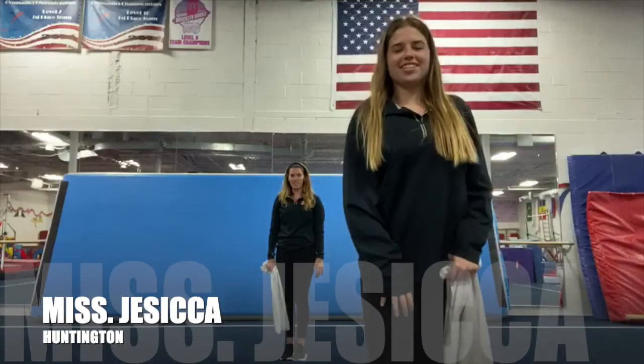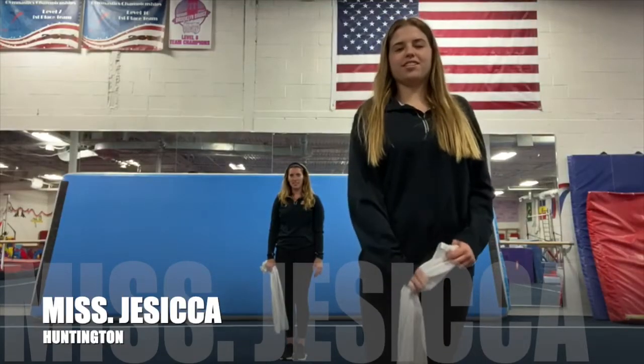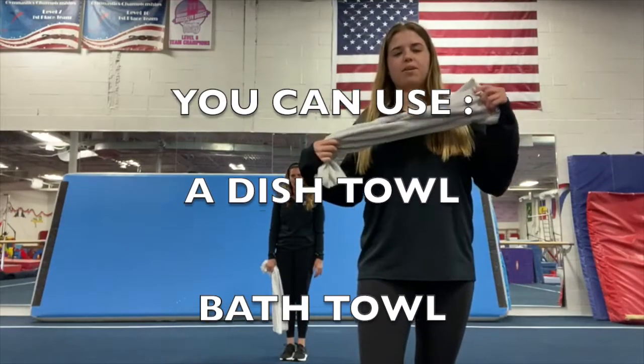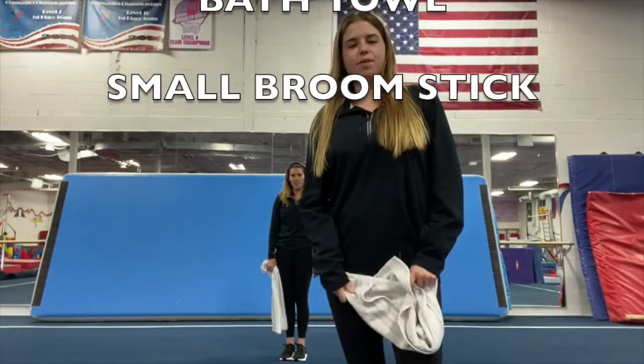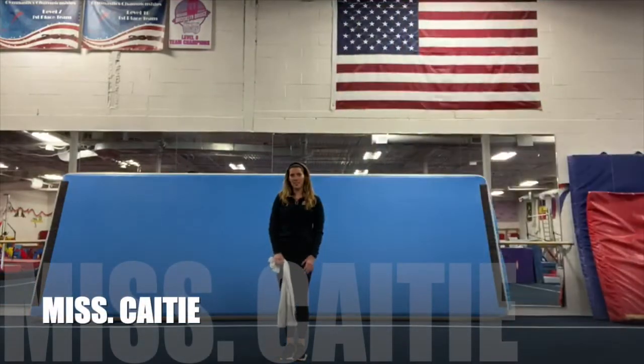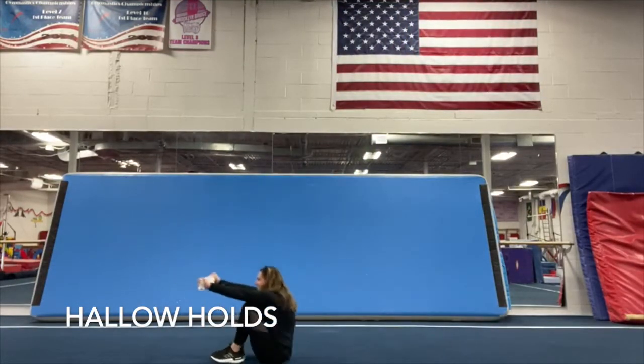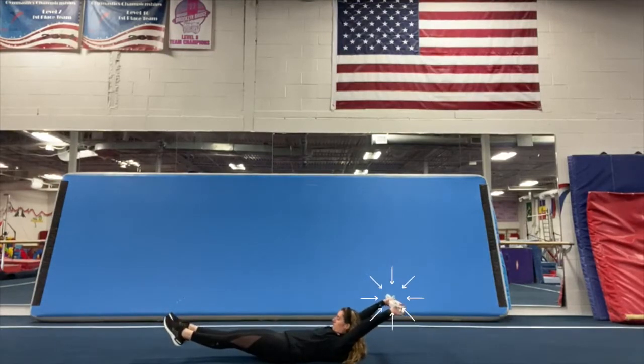Hey everyone, I'm Miss Jessica from our Huntington location. We are going to start off with some bar exercises. You can use a dish towel, a bath towel, or even a small broom. Miss Katie is going to demonstrate. First, we're going to lay down and do hollow hold. You're going to put your arms up and we're going to count to 20.